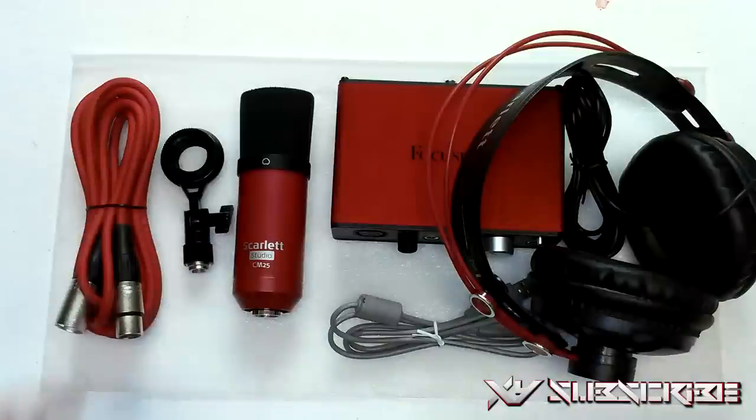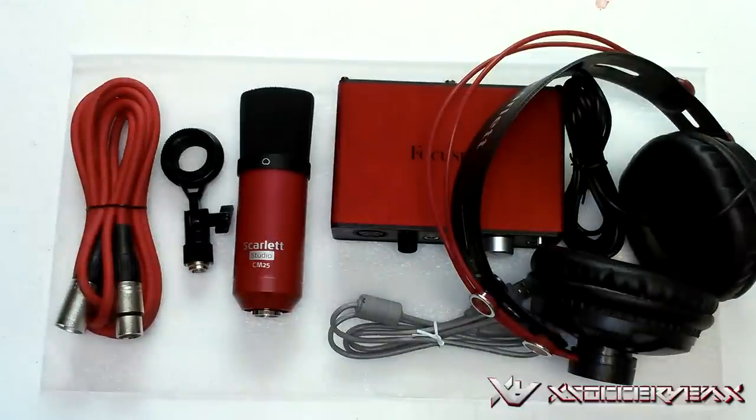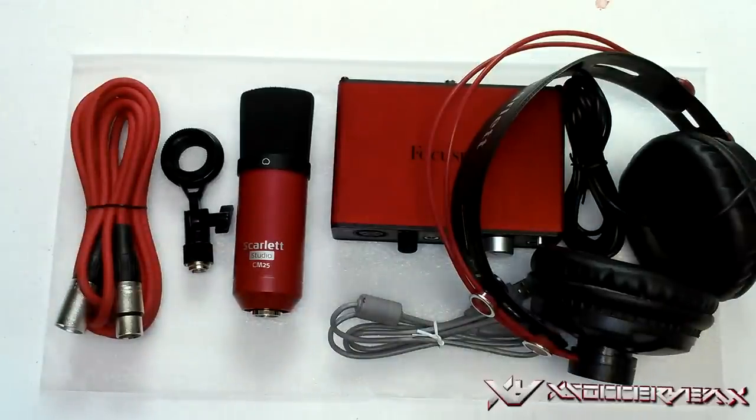Now what I'm going to do is set this all up and do a test audio. I'll be right back.